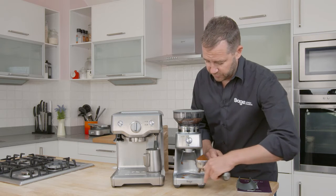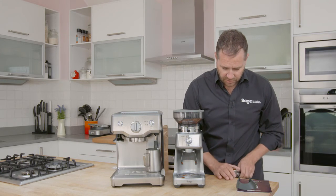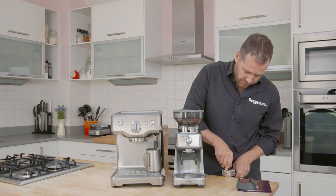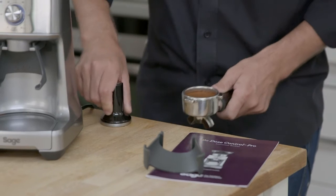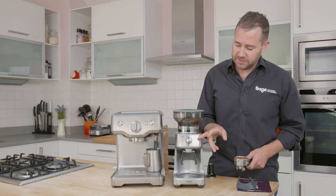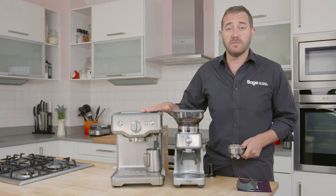It's such a simple grinder to use with the grind adjustment on the collar and the timer on the front, so we can get the perfect dose right every single time. There's the Dose Control Pro — fantastic with multiple grind adjustments and a timer, perfect for any coffee machine.